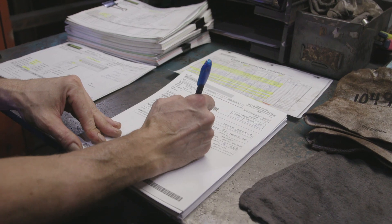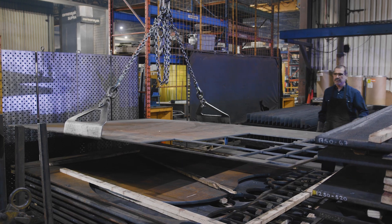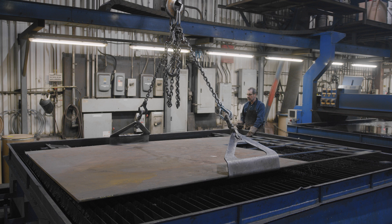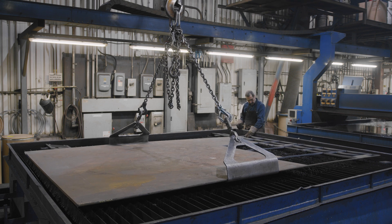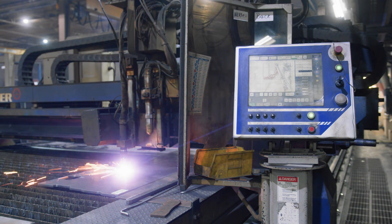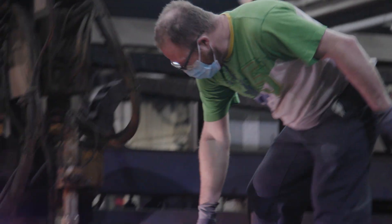Then, according to the steel plate thickness and grade on the work order, the operator selects the appropriate steel plate and places it on the cutter. The first piece is then cut with one nozzle. The operator will then verify that the part is correct before continuing to cut the plate.